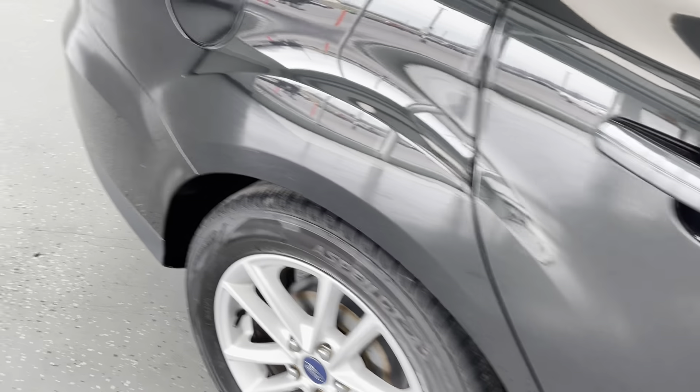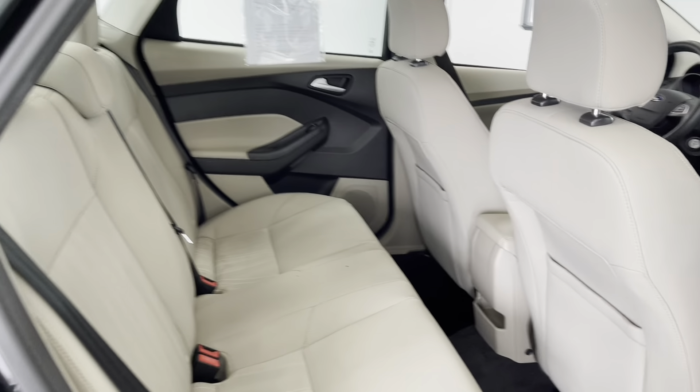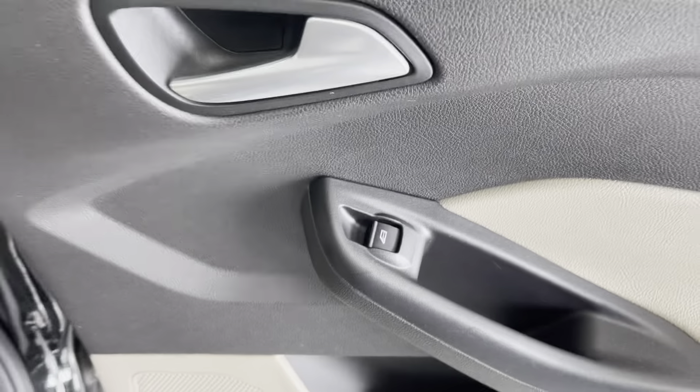We'll now continue around and take a look here at the rear occupant seating. As you'll be able to see back here, this vehicle can seat a total of 5 people. For these rear occupants, you do have a small space here as well as pockets on the backs of both of those front seats. Down on the floors, you do have carpeted floor mats to help keep your floors nice and clean. And all of the doors do have cup holders in them as well as powered windows.